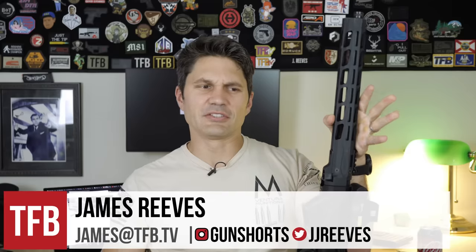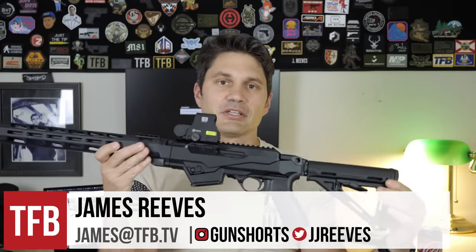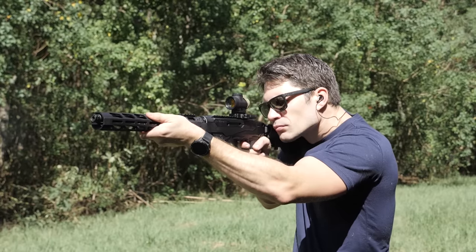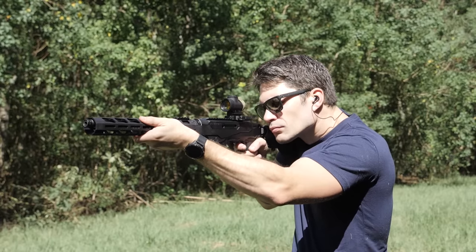Hey gang, James with TFB TV. I've had this Ruger PC9 carbine since October of 2019 and I haven't done a review of it yet, even though Ruger sent it to me and I'm sure they're expecting me to do a review of it.